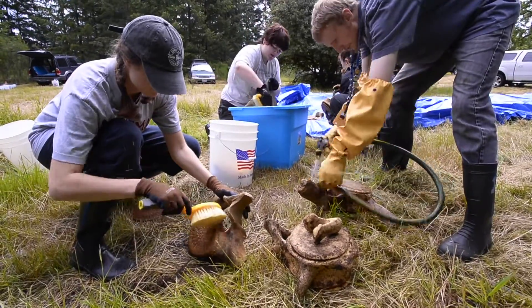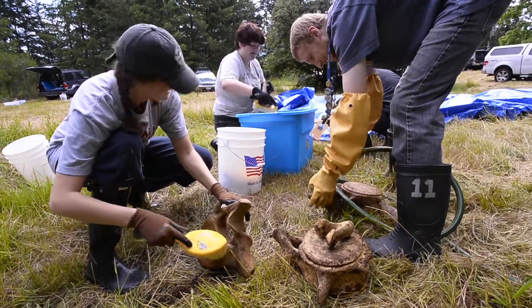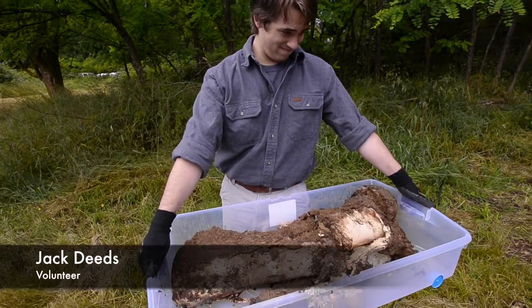The other thing is making sure that you get all the goo off, which is just time — letting them compost long enough. And this is one of the few pieces that has actual flesh still attached, isn't it? Yeah.